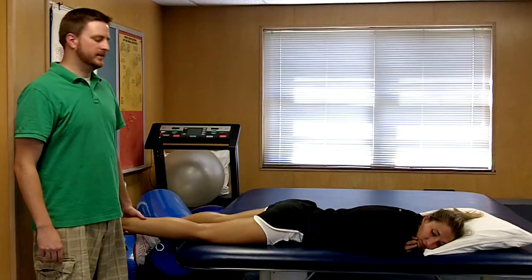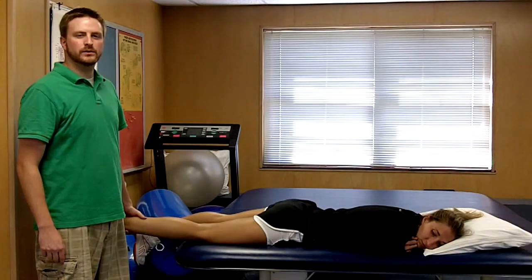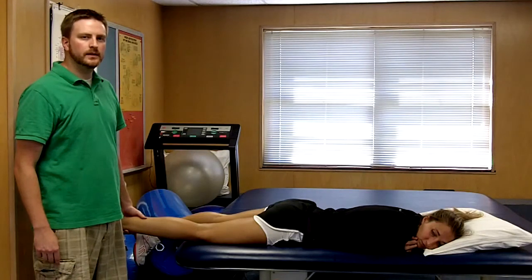Apley's test is a test used to confirm general lesions of the meniscus and the knee.